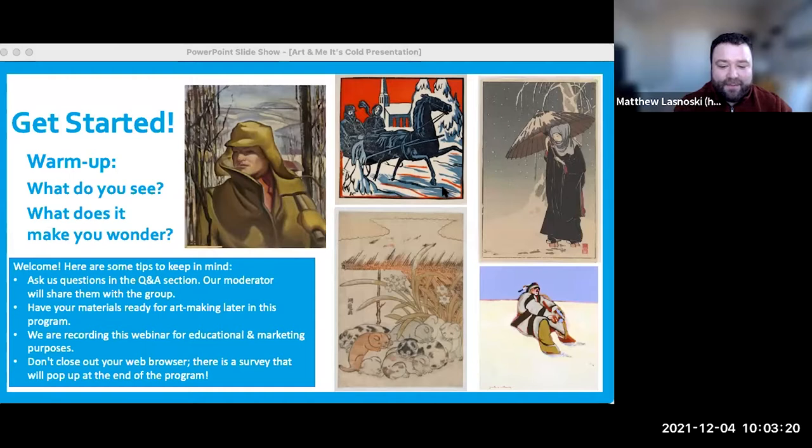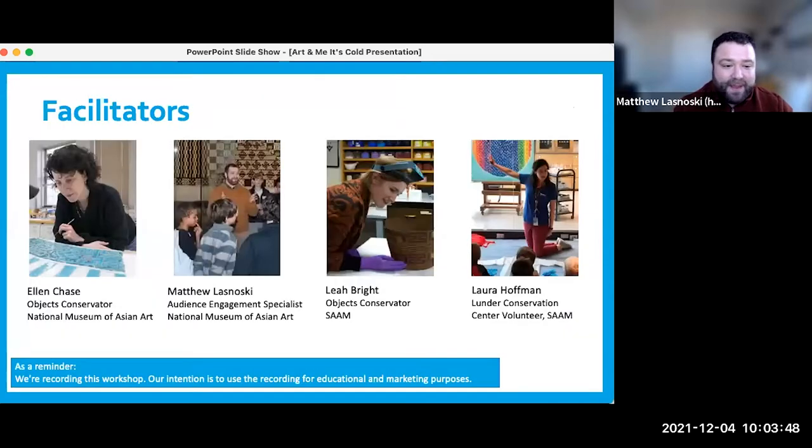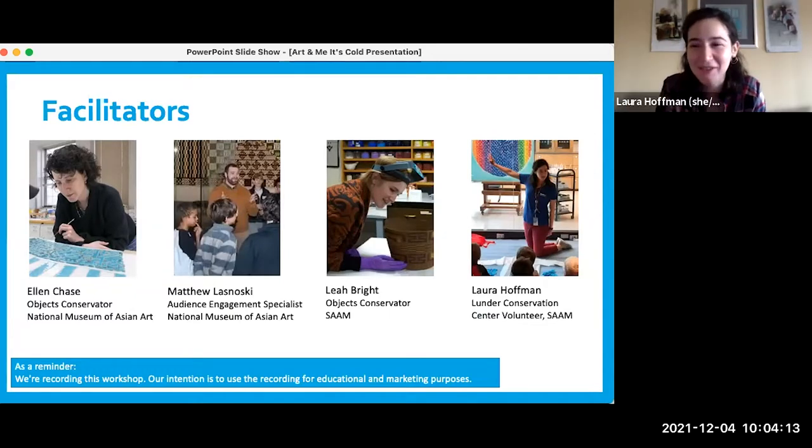Thank you for that, Leah. Welcome to today's Art and Me program. We are joined by colleagues from the Smithsonian's National Museum of Asian Art as well as the Smithsonian's American Art Museum from the Lunder Conservation Center. I'm Matthew Lesnowski and I work at the National Museum of Asian Art. My name is Laura Hoffman and I volunteer at the Lunder Conservation Center located at the Smithsonian American Art Museum, which we like to say is SAM for short.